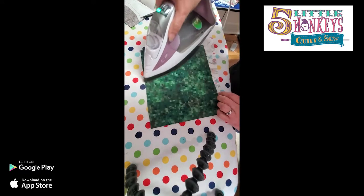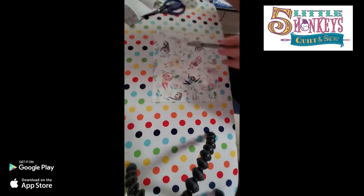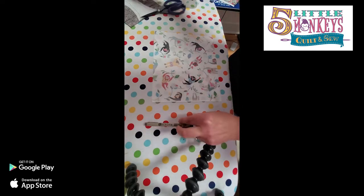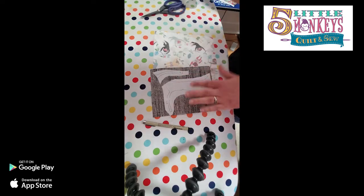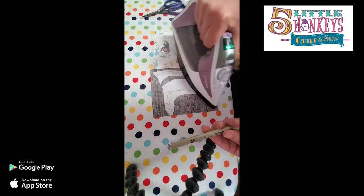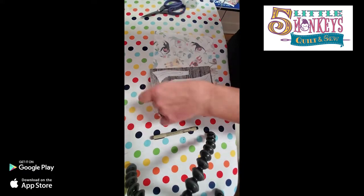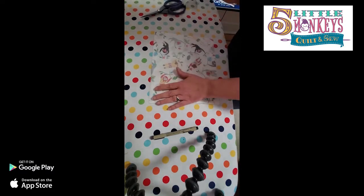Press it from the paper side first to get it to stick down, then flip it and iron it on the other side - that makes sure the fusible is really stuck to your project. I also want to mention that I used a Micron Pigma pen to mark my lines on my Applistick. You can use a Sharpie, but with a Sharpie it smears when you touch it and can get on your fabric. This is a pigment pen so it goes right on, you can iron over it, and it doesn't smear.